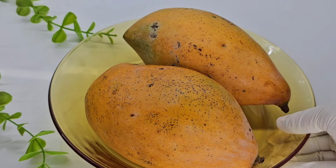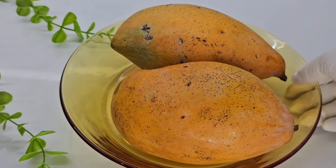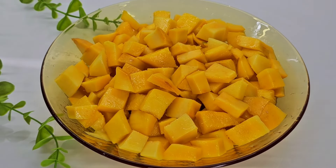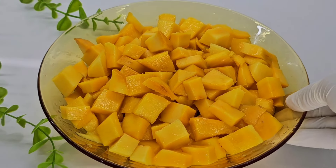We are going to make a bowl. We will cut the bowl and cut it into pieces.